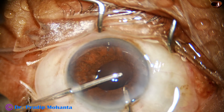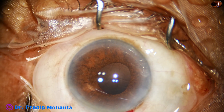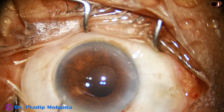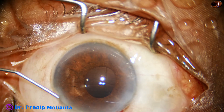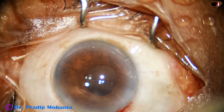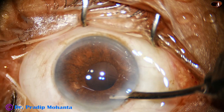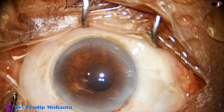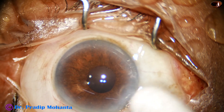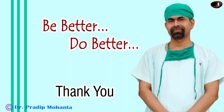Now this is removal of some more viscoelastic. When I am happy that all the viscoelastic has been removed, I inject moxifloxacin, hydrate the side port, close the side port, and then a final lavage is done to form the anterior chamber nicely. The pupil is round and there is no sphincter damage. The wounds are checked, moxifloxacin is applied over the ocular surface, and the case is concluded. Thank you very much for your attention. Hope you like this device and try the B-Octa pupil expansion ring.